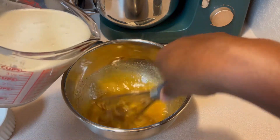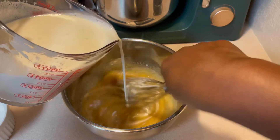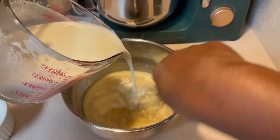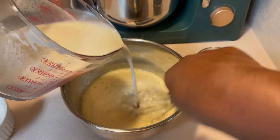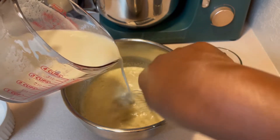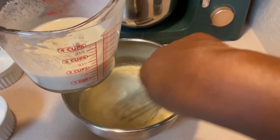I'm whisking in my warm milk mixture, and I'm trying to add it slowly so that it doesn't cook my eggs — so I'm tempering it in. I'm going to save just a little bit of the milk mixture to use for my icing.